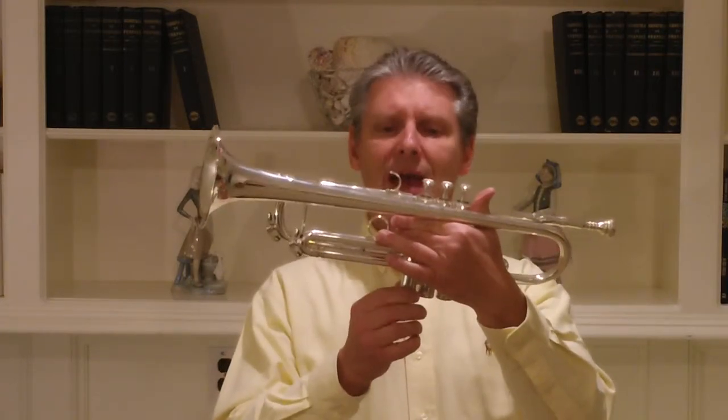It's not a light horn. It weighs, I believe, two pounds, four ounces — 36 ounces — but it does not have a tremendously heavy feel to it. It's well balanced. The bottom caps are substantial. I don't know if you'd call them heavyweight, but it's a good distribution of weight.